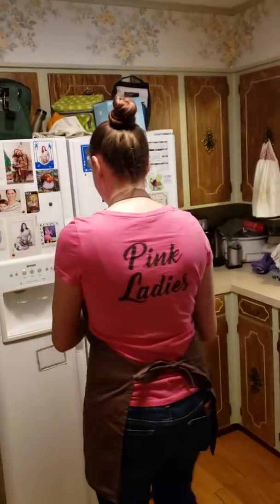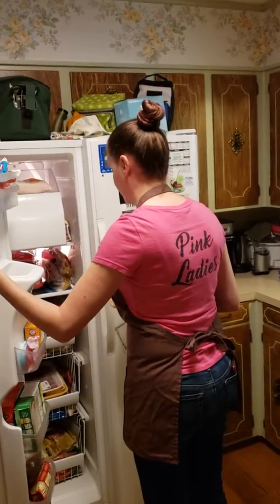Ta-da! Looks like cookies. So now, fridge.